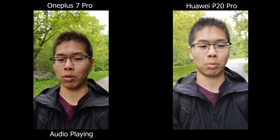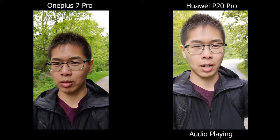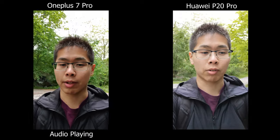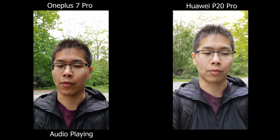Today we're comparing the OnePlus 7 Pro versus the Huawei P20. The P20 is pretty old right now, so if you're planning to upgrade, let's figure out if the OnePlus 7 Pro is a good one. The version I'm recording on for the OnePlus 7 Pro is 9.5.5.